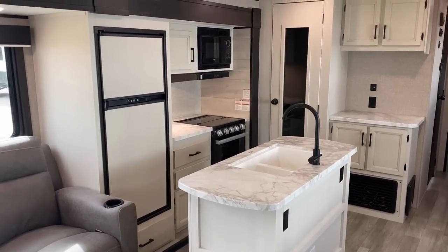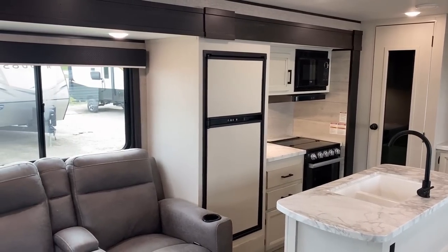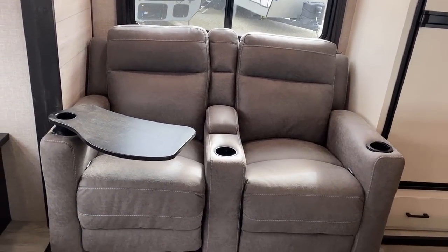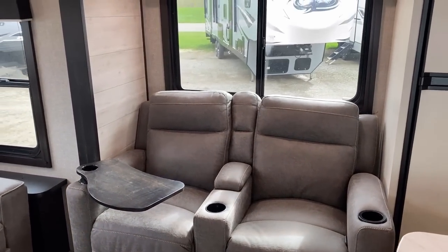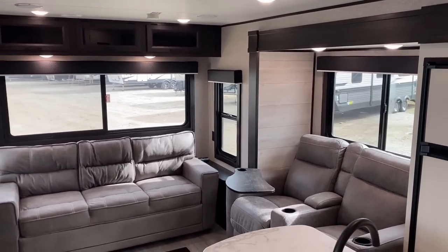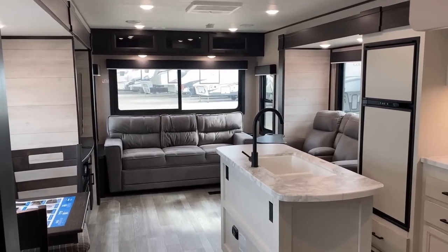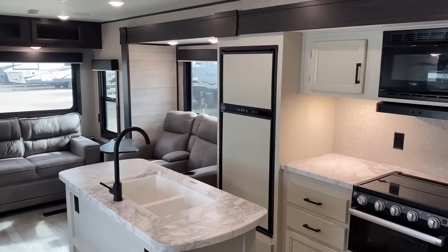As long as we're talking options — the refrigerator is a gas/electric two-way fridge. Basically, there were two main suppliers of gas/electric refrigerators to North American RV builders. One is ending production of their two-way refrigerators; the other is jacking up pricing as a result. Very soon you're going to see a lot less two-way refrigerators in RVs. You do still have the optional 12-volt fridge on this one — that would be my personal preference for a big model like this.